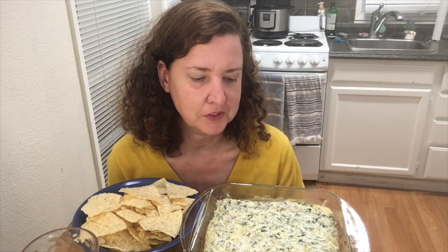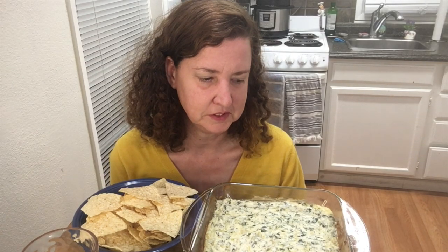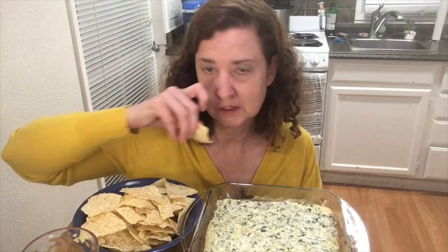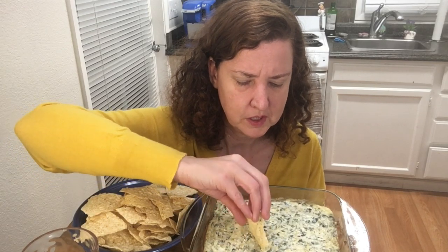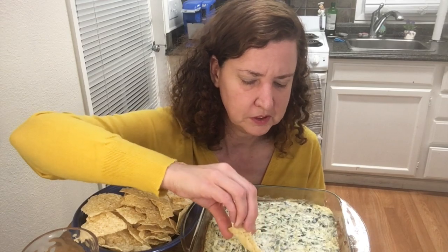I used to always bring this dip to birthday parties and my sister's kids' events, but she's recently gone gluten-free, dairy-free, and kind of low-carb. This has a lot of dairy in it, so I don't bring this dip anymore. Now for appetizers they usually just get salsa and chips or guacamole and chips.